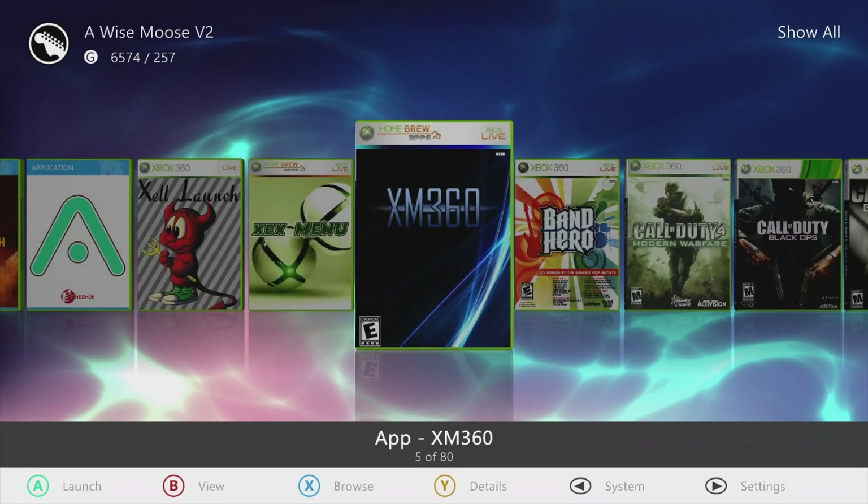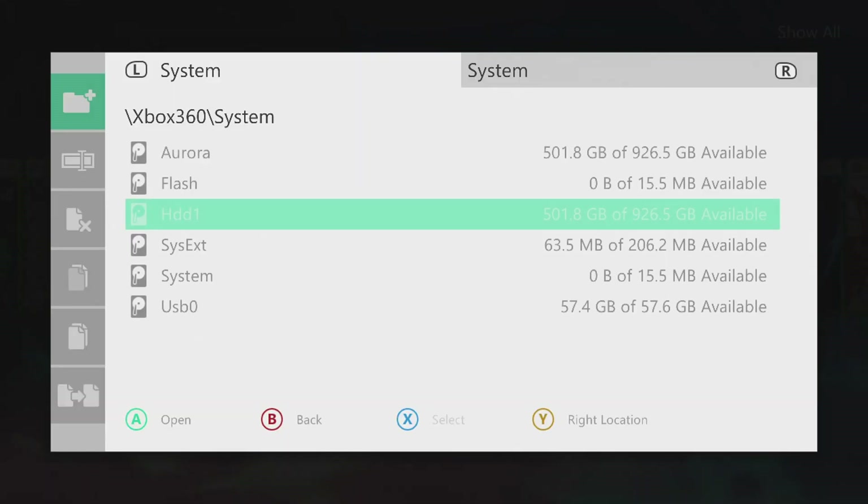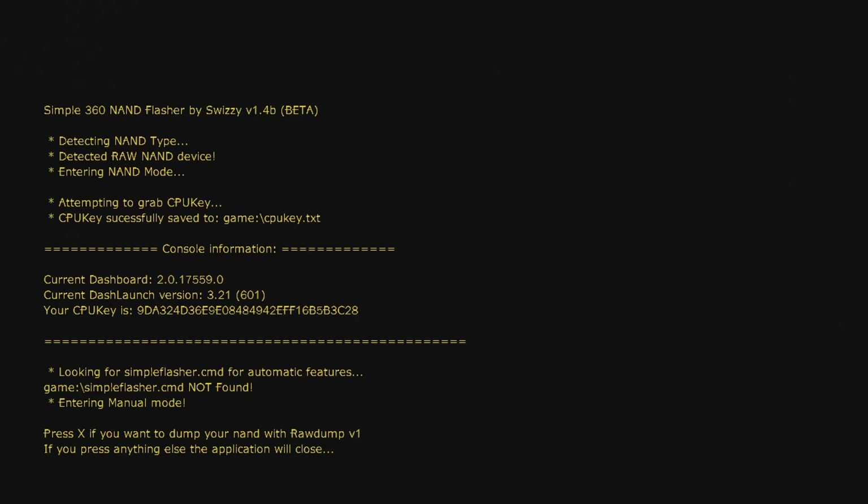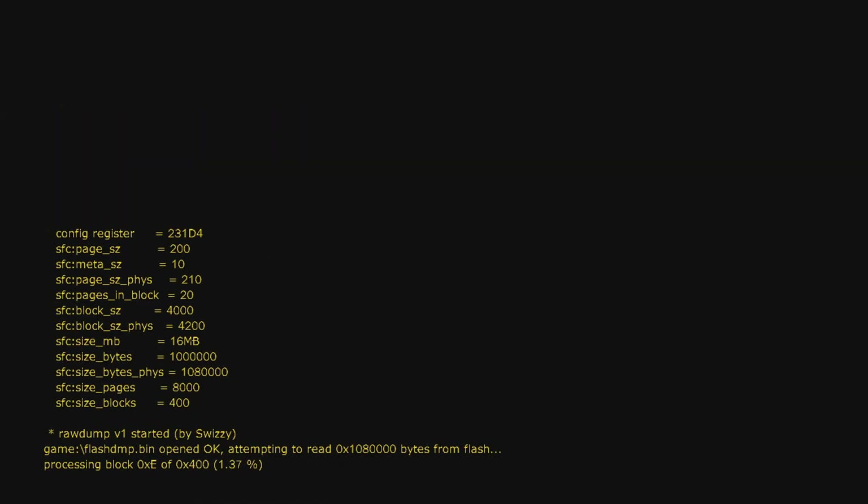Now that the folder is copied over, restart Aurora so that Simple NAND Flasher will show up with the rest of your apps. Run Simple NAND Flasher. It will start up and you can see it has saved your CPU key to a text file, and it shows your current dashboard, your DashLaunch version, and so on. At the bottom it says press X if you want to dump your NAND with raw dump — that's what we want to do. Press X and it will start dumping your NAND.